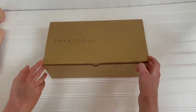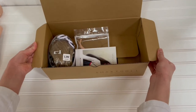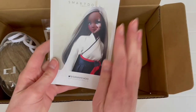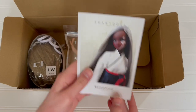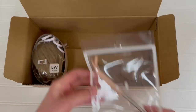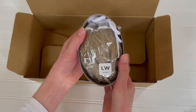Let's unpack the accessories. There's a little card with a picture of Smart Doll Liberty and guidelines on the back. We also have her telescopic stand and her wig.